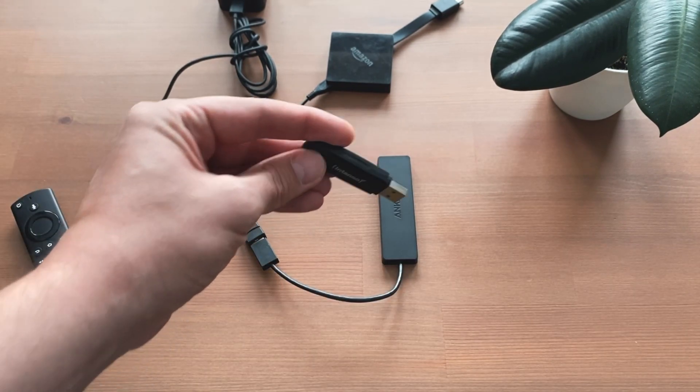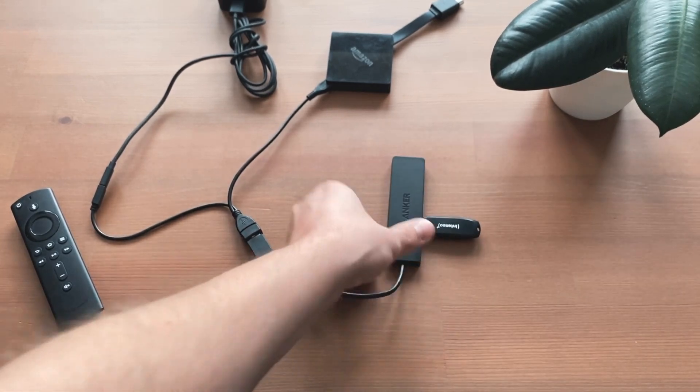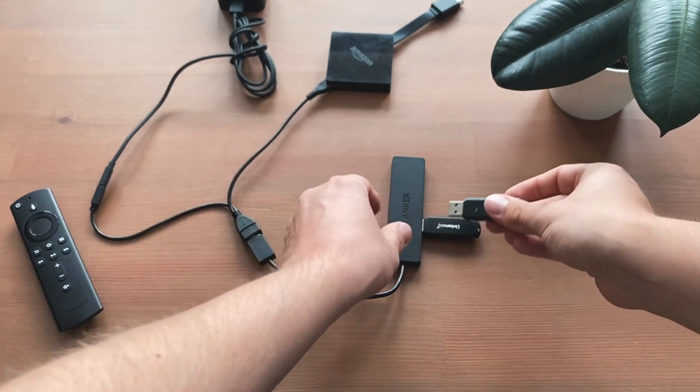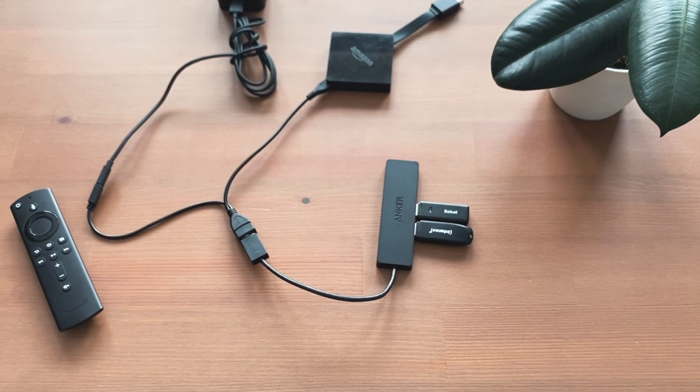With the USB hub connected, it is now possible to connect a USB stick or card reader to the Fire TV. In a later step, you can then watch movies and images from a computer or directly from a camera using an SD card on your Fire TV.